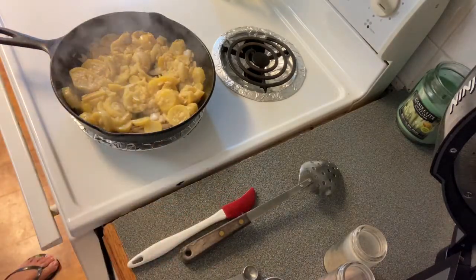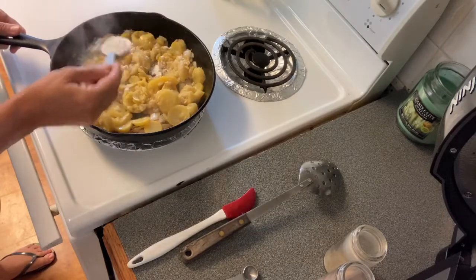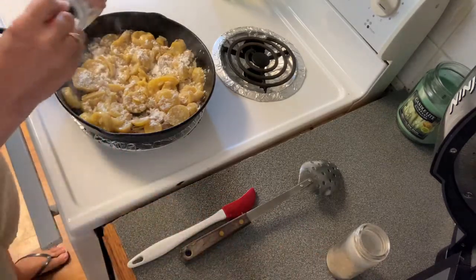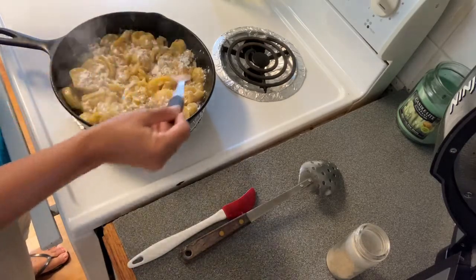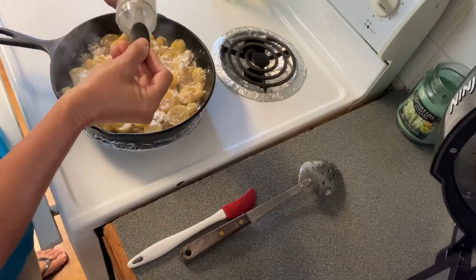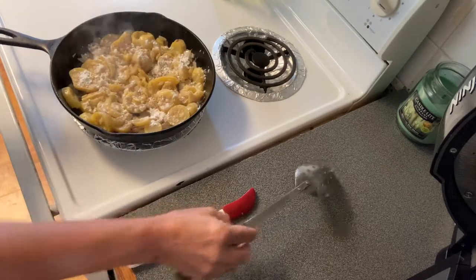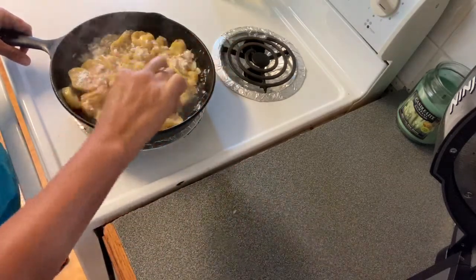Now I'm going to add my one tablespoon of flour. Put that aside, and then I'm going to add one fourth of a teaspoon of salt and one fourth teaspoon of black pepper. And just let that start browning up.